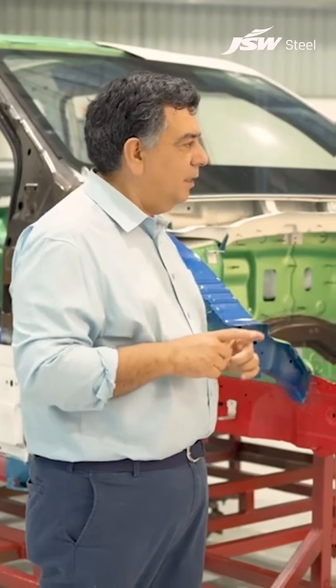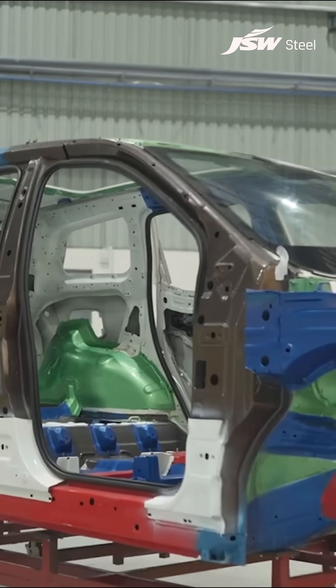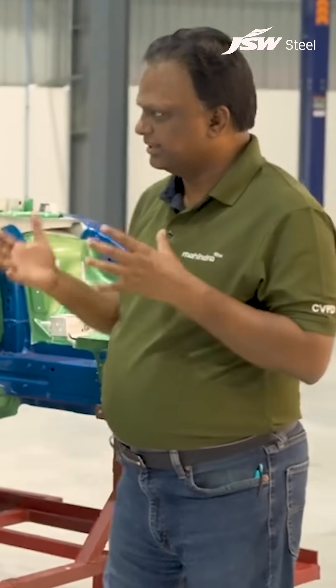It's like a triangle which you have to balance. If I were to use one steel grade for all the reinforcements needed to handle the load, then the steel cost becomes very high. Also, my weight becomes very high and it becomes unmanageable when it comes to ride, handling, and weight dynamics.